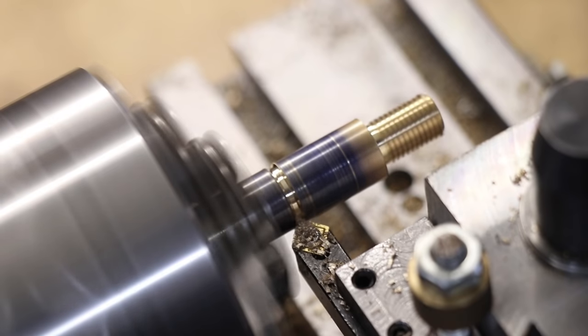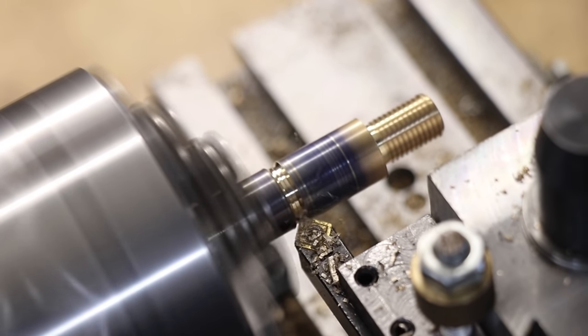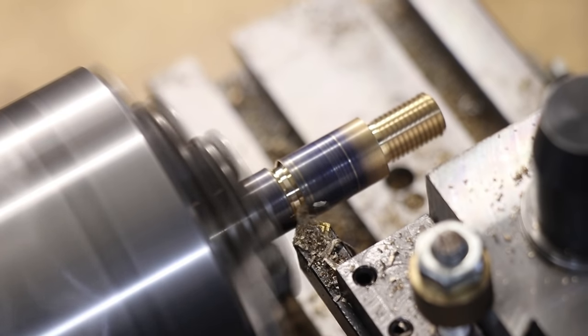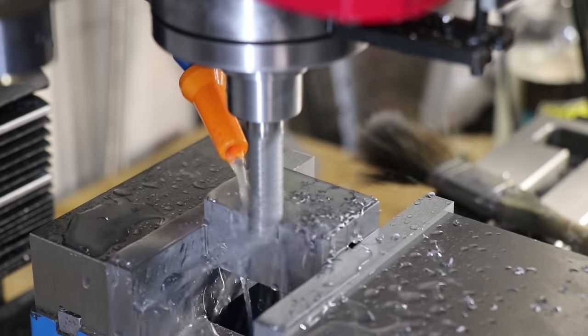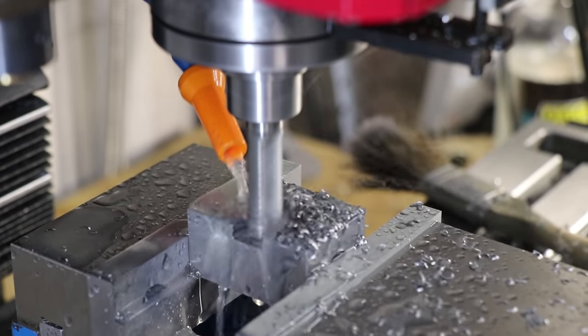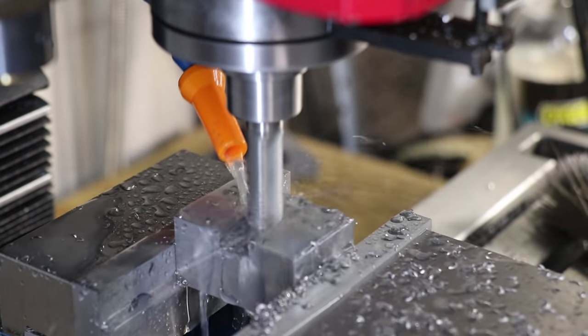Back on the shaft I'll cut a groove for the cap head screw to locate in. Finally I'll cut the dovetail. With the flood coolant set up this makes it a lot easier and a lot faster, since I can do it with a full depth of cut using 12mm wide end mills without any troubles.